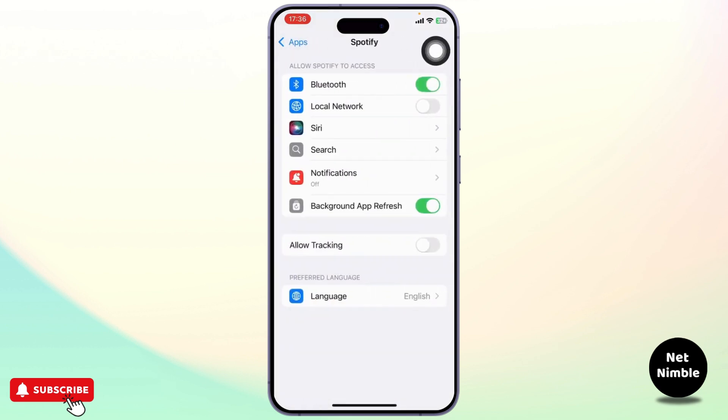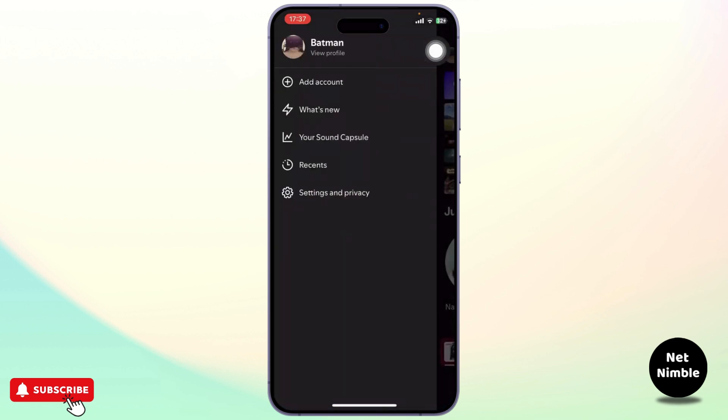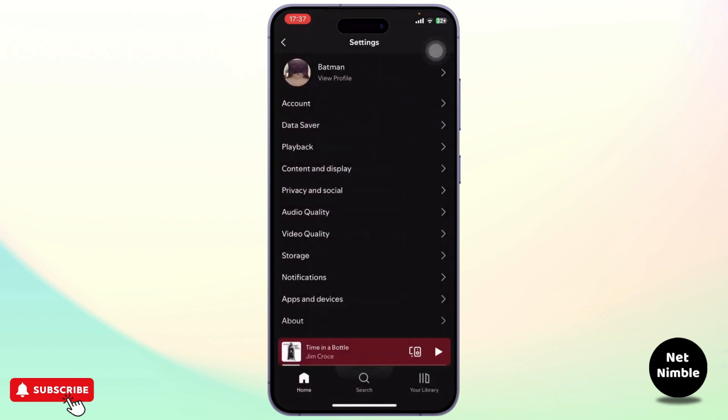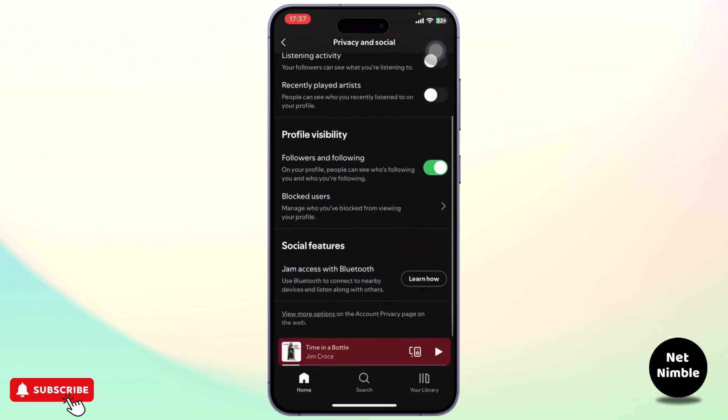You'll simply need to enable it. Tap on Enable and it will take you to the apps settings. Enable access to Bluetooth, and after you do that you can head back. Now you can connect to your friends nearby with Bluetooth and listen to the same songs at the same time without needing a speaker.